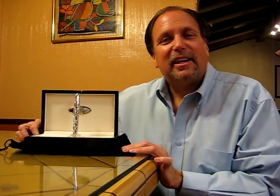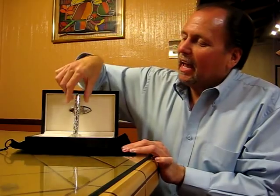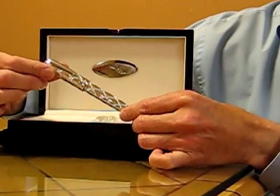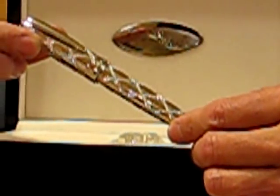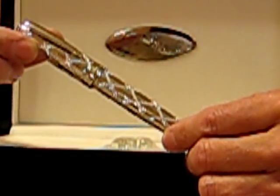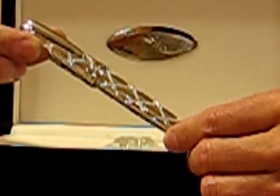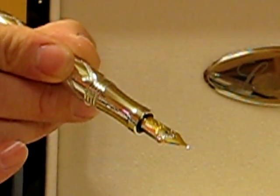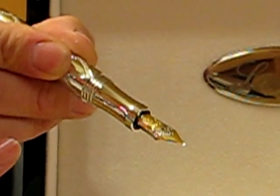The sister pen to the Totality is called the Helix. The Helix features 720 single cut diamonds, and the diameter of each diamond is 1.0 millimeters. The total weight is 3.2355 carats or greater. The Helix also features an 18 carat solid gold nib.